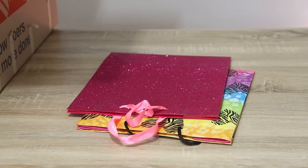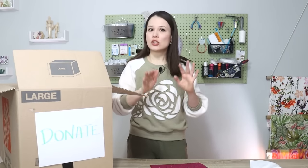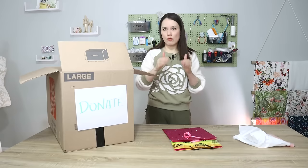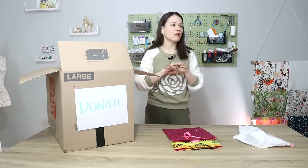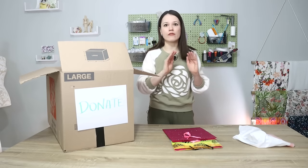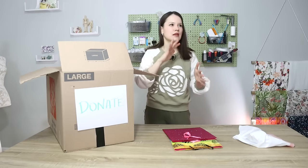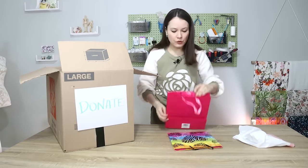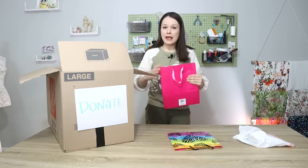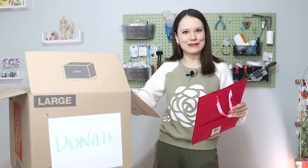I do have a couple of little gift bags over here, because I have dear friends who do crafts — not sewing, but crafts. I have some craft supplies that I know I will not be using anytime soon, if at all. They're in great condition, barely used — I bought them for something, then forgot, then life got in the way. So I'm just going to put those craft supplies in these gift bags, and offer them to my friends. If they want to take them, great; if not, big box.